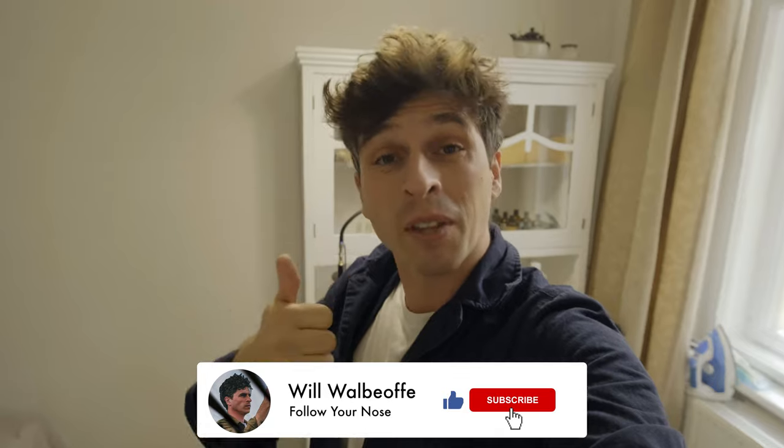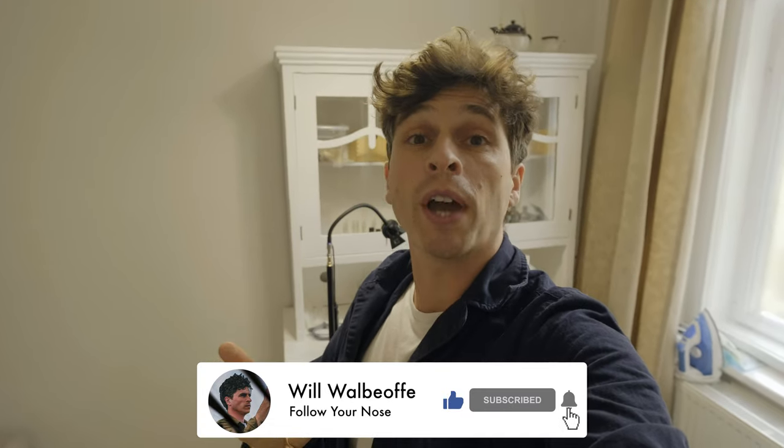If you've enjoyed this video please give it a thumbs up. Why not subscribe to the channel where we discover everything scent related? My name's Will Walbeoff and I will see you in the next video. All right, cheerio!